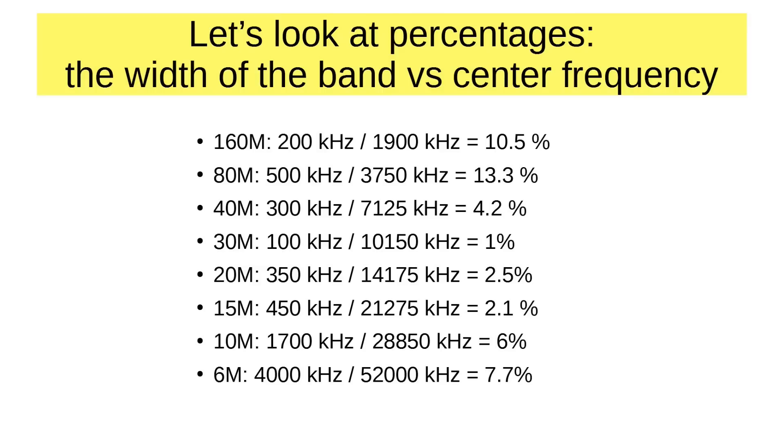Here is the answer: it's the width of the band versus the center frequency. For 160 meters, if you pick the center of the band at 1900 kilohertz, 200 kilohertz is 10% of that — plus or minus 5% on each side. It's worse on 80 meters. The 80 meter band is 500 kilohertz wide, centered at 3750 kilohertz. The band covers 13% of that center frequency — that's the highest percentage on the HF bands.